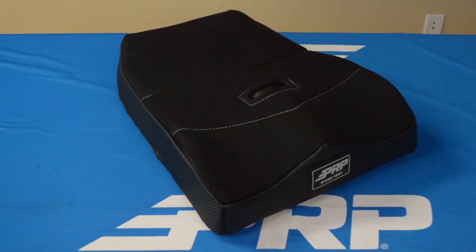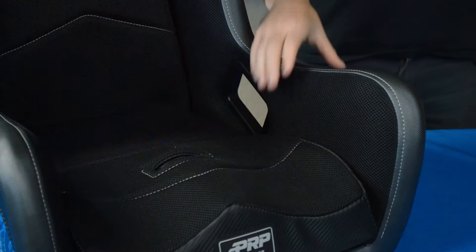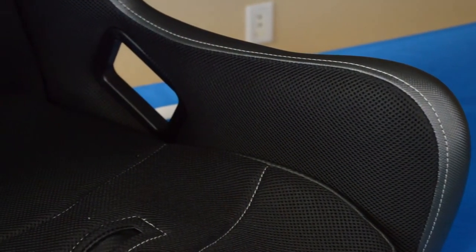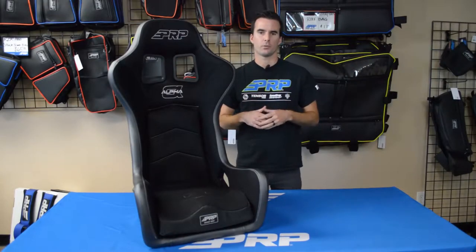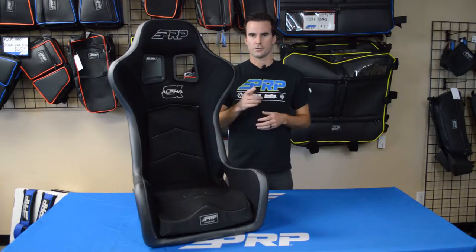The seat features an injection molded bottom cushion and thick high-density padding all around. The high lateral containment on the sides ensures that you're held in tight. Working together, these decrease the overall impact on your body when going through rough terrain, which means less fatigue and better endurance for the driver.